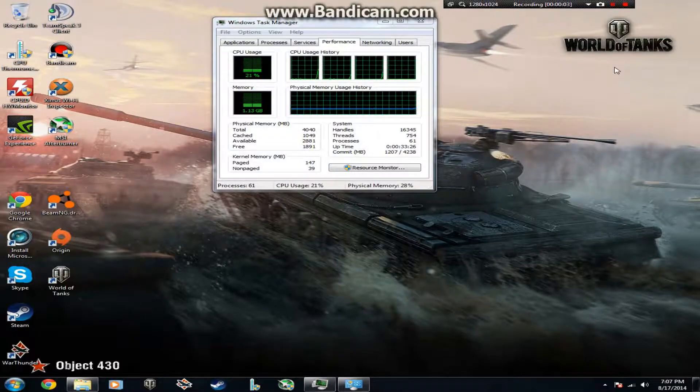Welcome back to LA Tech. This video is a follow-up to my last video, the Core i3-4130 unboxing and first look. If you haven't checked that out, the link will be in the description. Go ahead and check that out so you get an understanding of what this processor is before watching this video.